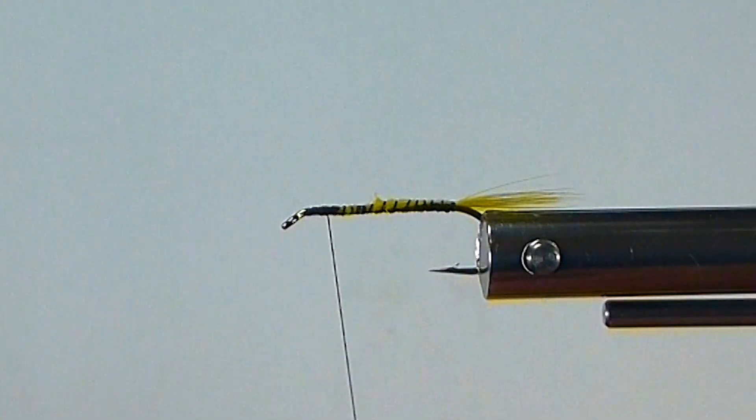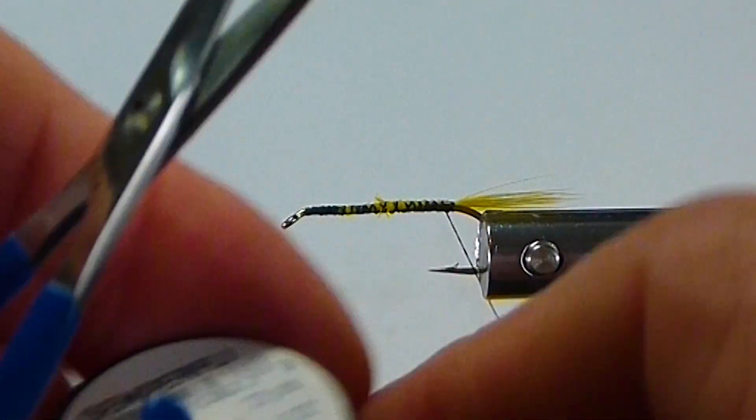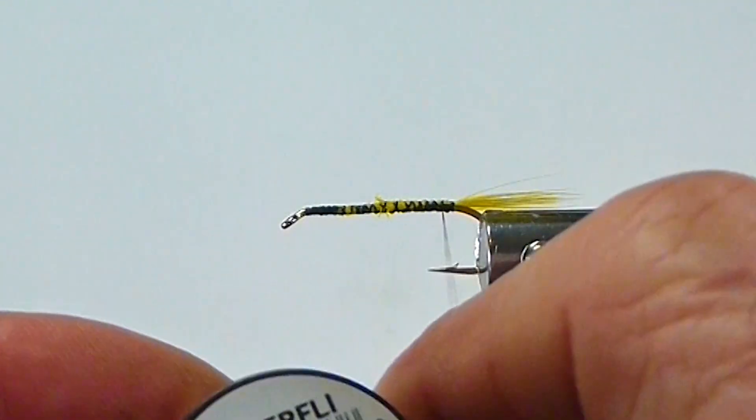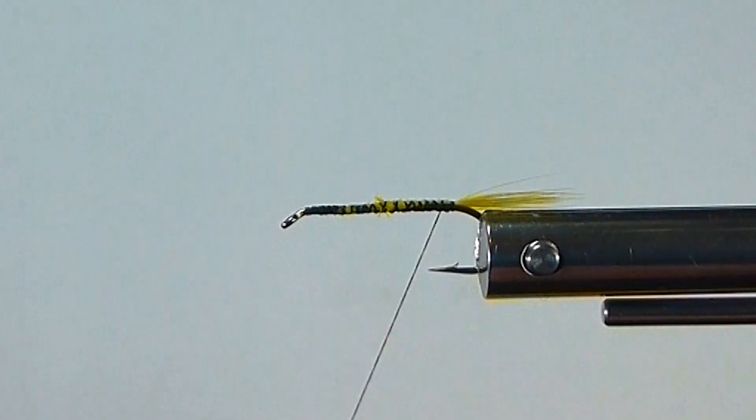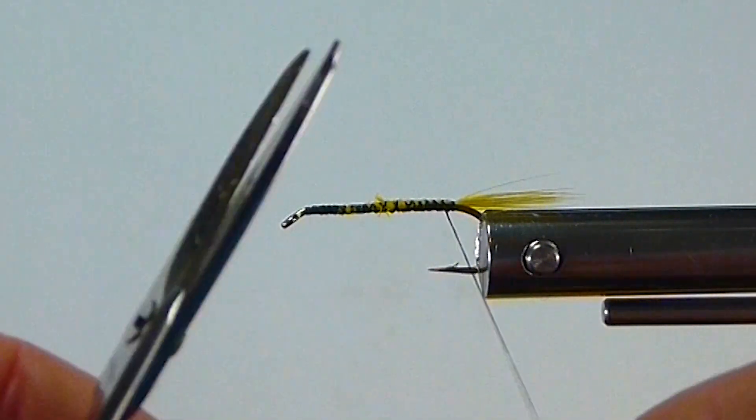Just a minute — I didn't want to forget one thing: the Semperfly mirror tinsel, the silver tinsel. We need that for the body for sure. Tie that in.